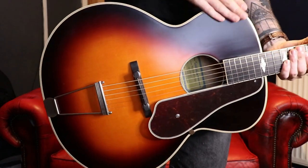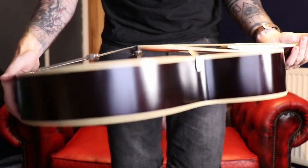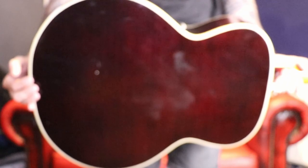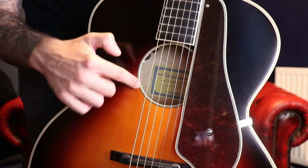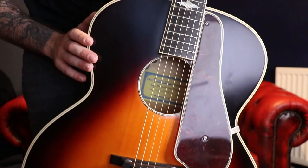Coming in close, you've got a solid spruce top on this one and laminated maple back and sides. The back does have a bit of a flame to it there if the camera is picking that up. On the front you've just got a basic bit of binding around the sound hole and then sort of two-ply binding on the outside.